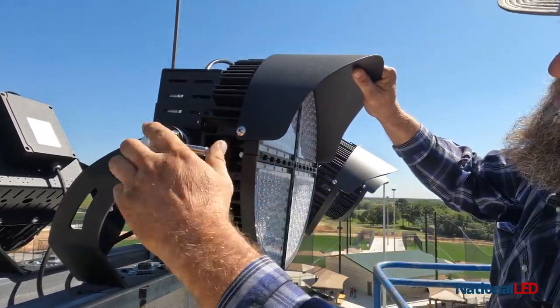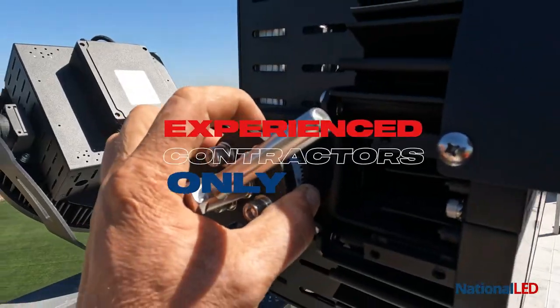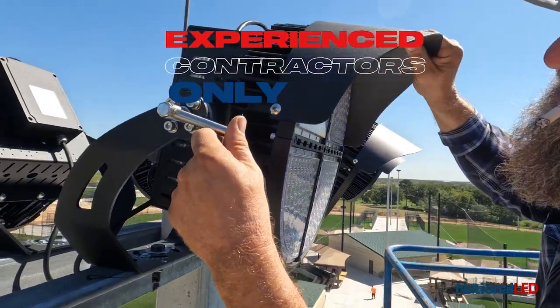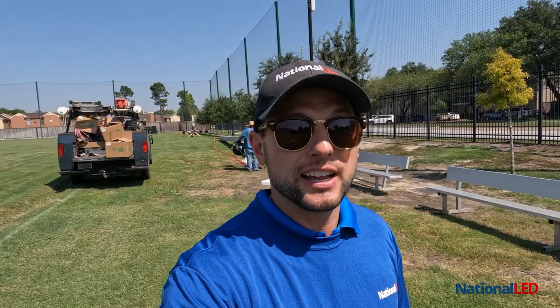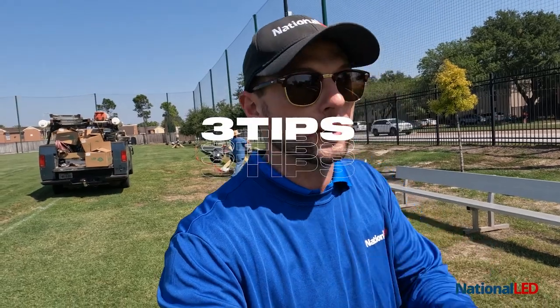And I'm going to throw in an additional number four: make sure you use an experienced contractor. You do not want to put up poles that are 60, 70, 130 feet tall with an inexperienced contractor — that can get you in big trouble real quick. This is Josh with National LED, and that's your three tips plus a bonus for you sports lighting fans out there.